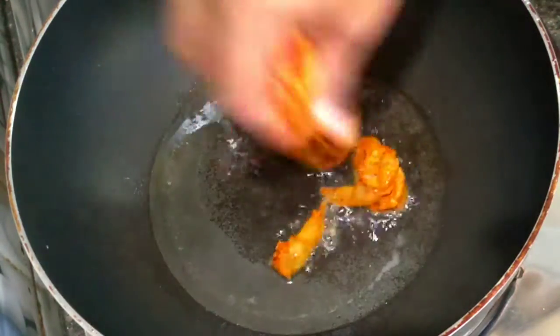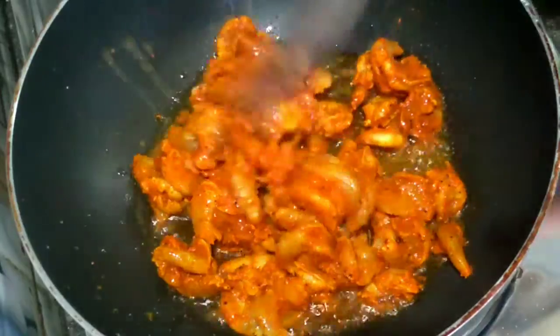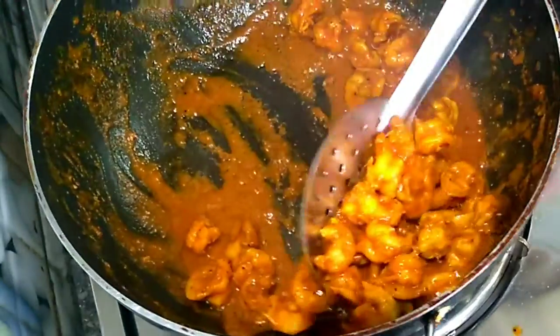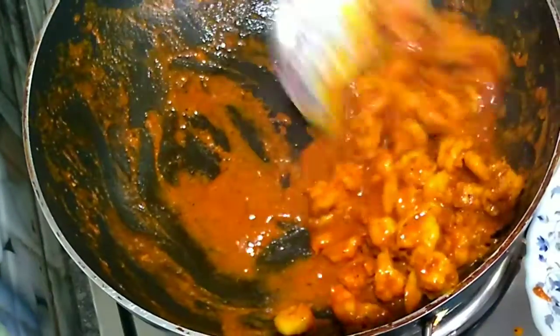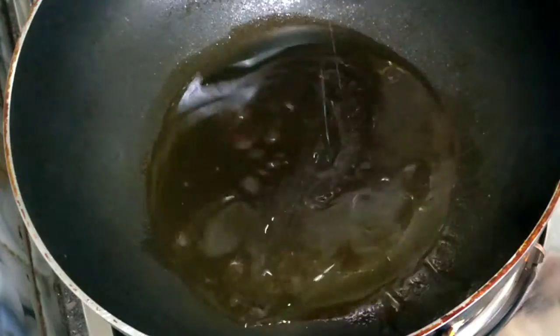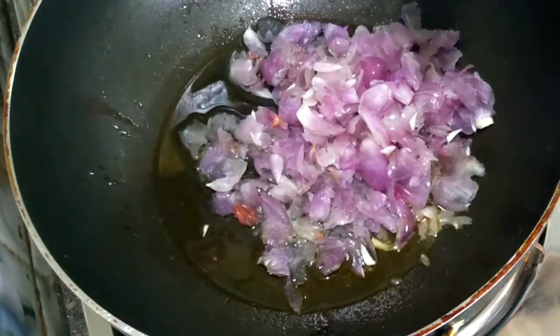This is a good recipe. It's only two ingredients in the dish. We're going to add this, but we'll add the dish. We're going to add the dish for the food. We have a little bit of a sauce.